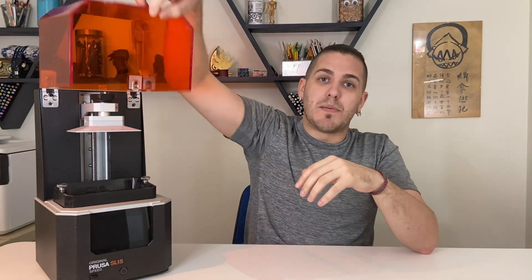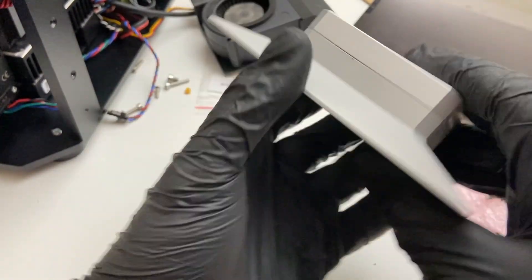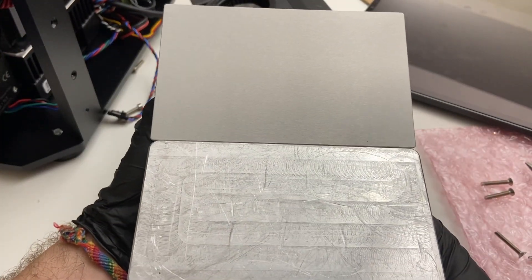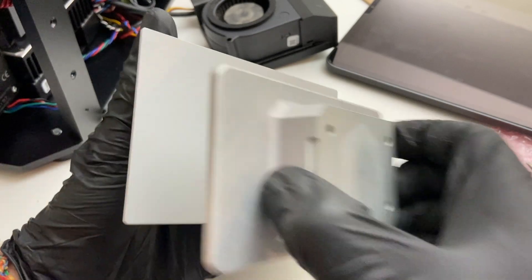Moving on to the build plate — they've actually managed to make it 25% larger, which I think is really impressive. That's not something I'd expect to see on any other kind of machine upgrade. Usually you're kind of stuck within certain parameters, but that they were able to increase the size is just awesome. They've also sloped the top so that resin can't pool on the flat surfaces. I personally didn't have too much of an issue with the flat ones, but they listened to their customers and sloped it, and it looks fine — I like it.